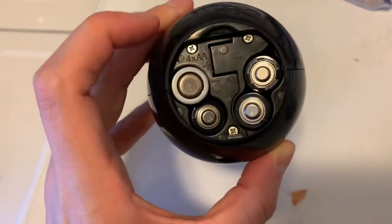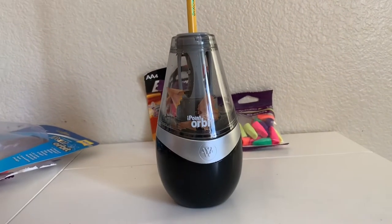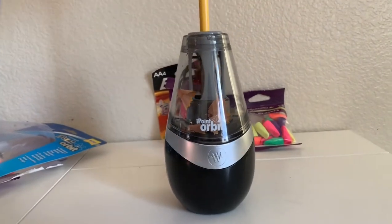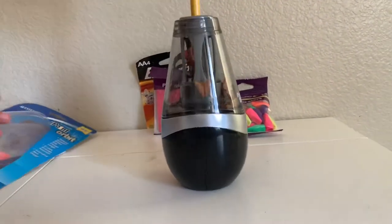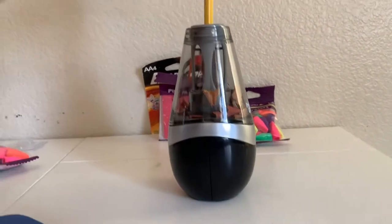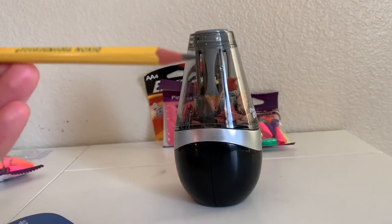I put it in wrong so I'm gonna go ahead and put the cover back on. After forever I finally figured out how to use the sharpener — you have to play around with the batteries — but it's pretty good. Wow, it's a really good sharpener!